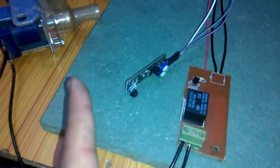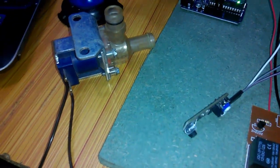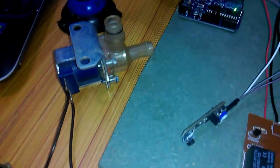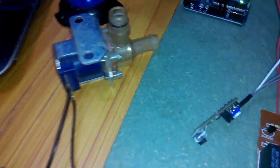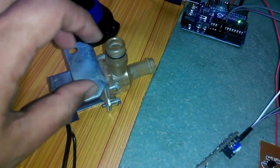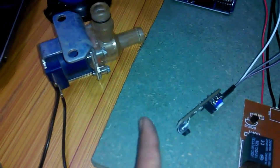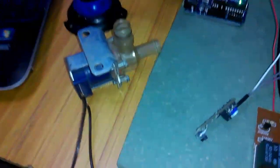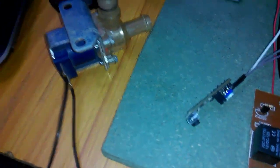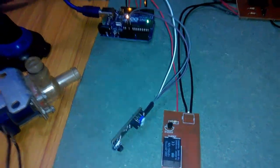The program is already uploaded. As you can see it's operating — it can be turned on and turned off. This is now ready for installation; we just need to connect it to a water pipe to control it automatically. It works perfectly with no abnormal operation. If you like my video, please subscribe to my channel, like and share with your friends, and thanks for watching.